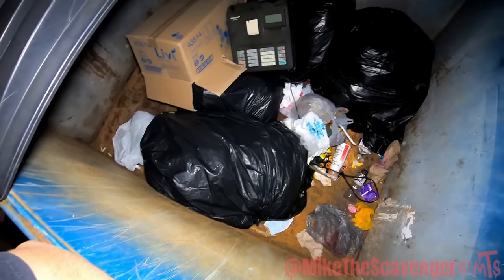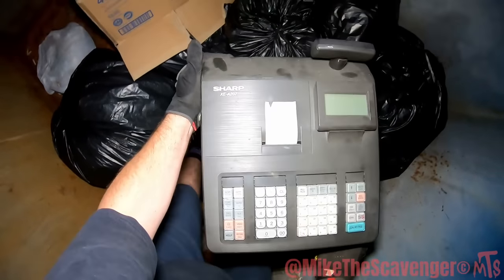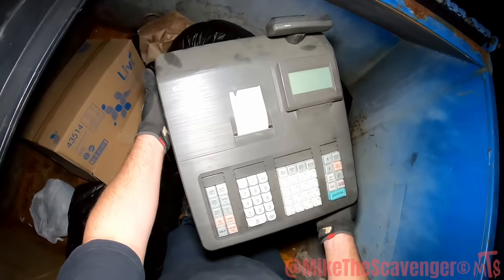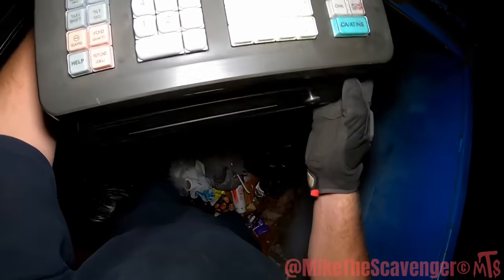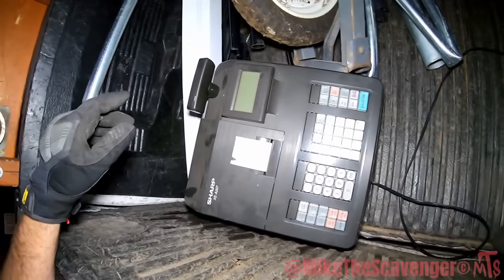Caution — don't climb in this dumpster. We got a typewriter, a big calculator. Oh, I think that's a register — a cash drawer. Oh my gosh, there's money in this thing! Yeah, it's an electronic cash register — this cash register has money in it, y'all! Holy cow, we're gonna have to pop it open. I hear change — you can't really hear dollar bills. Register with money!